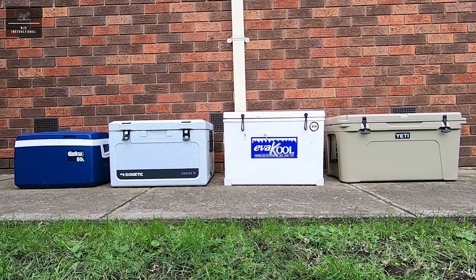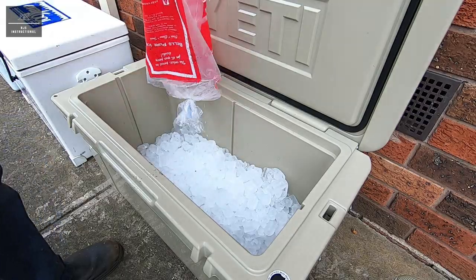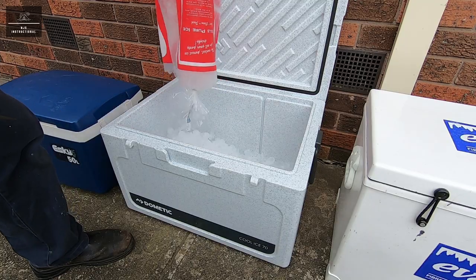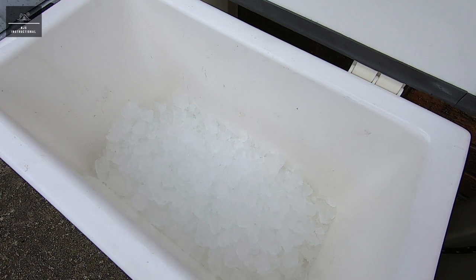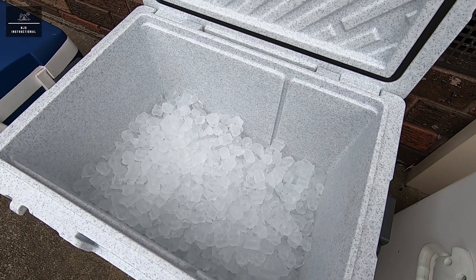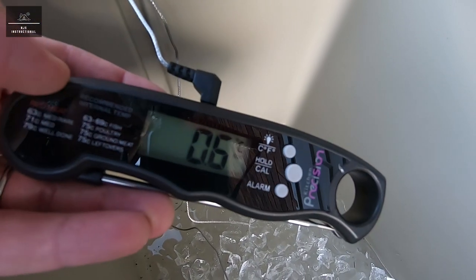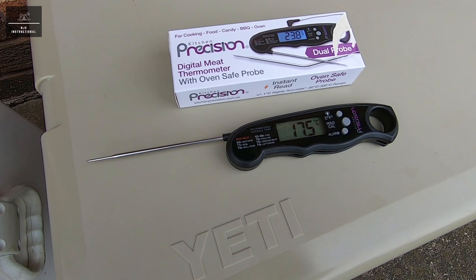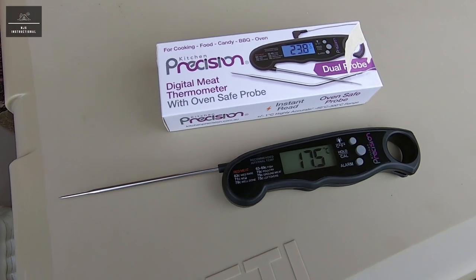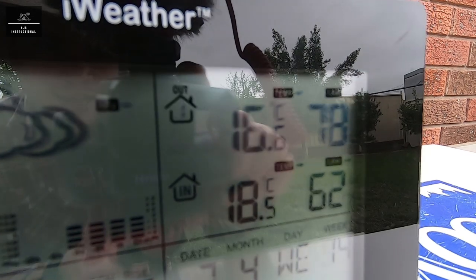Each bag of ice will be broken into smaller pieces by dropping it exactly three times from the same height. Each esky and icebox will be filled at the same time with ice, and each will be exposed to the same ambient conditions during the day and during the night. Every 24 hours each esky and icebox will be opened for approximately two minutes to complete a visual inspection of the ice and to measure the internal wet temperature — that's the water or ice temperature — and also the internal dry air temperature. To measure the internal temperatures we'll be using a precision digital thermometer with a range of negative 50 to 300 degrees Celsius and an accuracy of plus or minus one degree Celsius. We will also be recording the ambient temperature each day at approximately the same time.